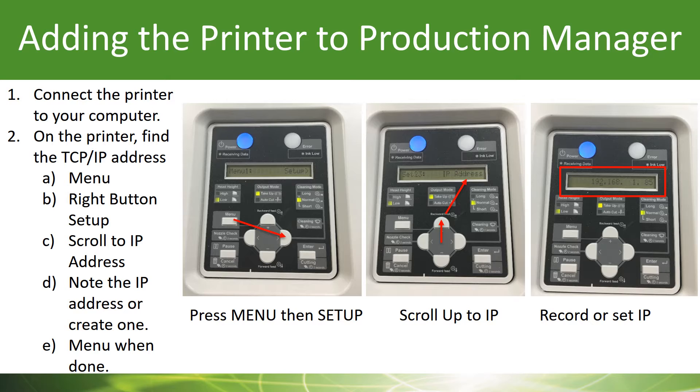When you get there, press enter and you're going to see the actual numbers. This is called an IP address — it's how your printer communicates with Production Manager. So write those numbers down, you'll need them later. Once you're finished, just press menu again and you'll go right back to ready to print.